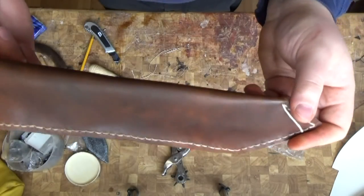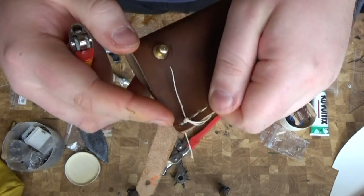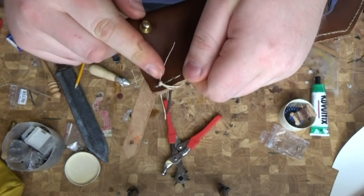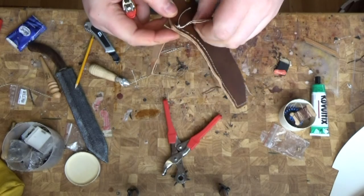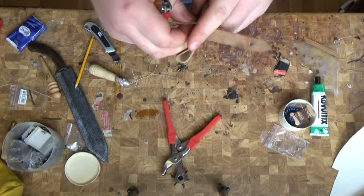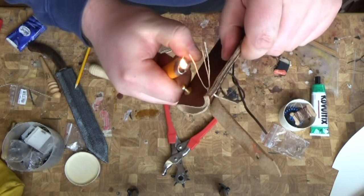The stitches are done. I have secured the stitches by stitching one hole backwards and then tying it down. Now I will burn this down with the lighter.